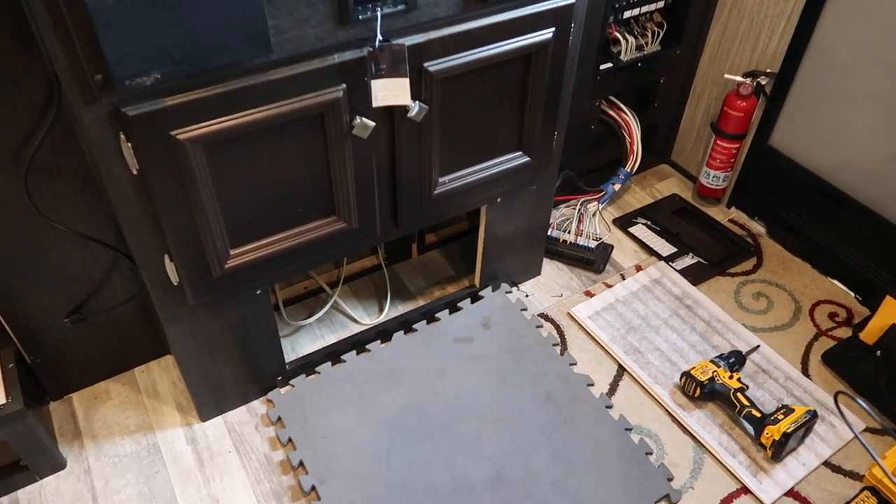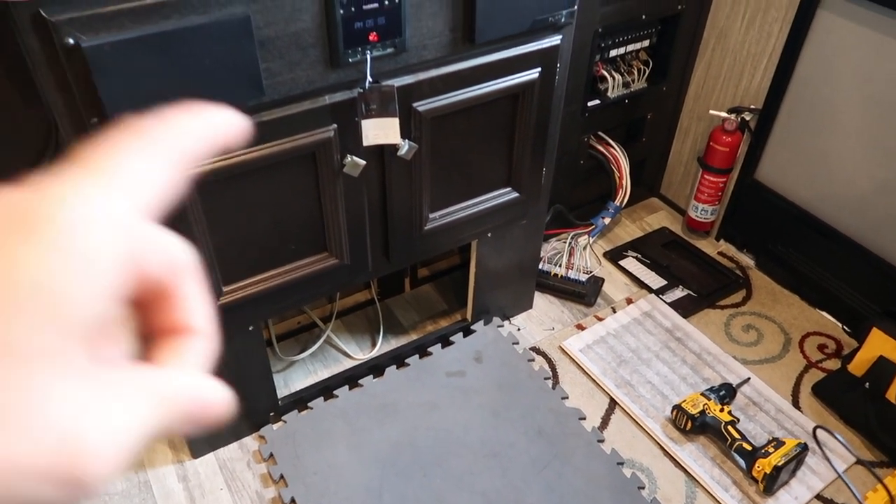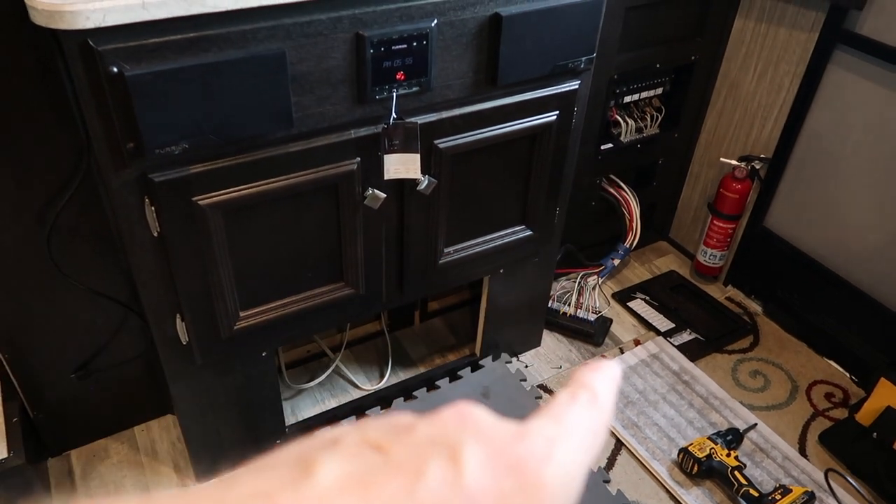I'm going to turn the camera around and show you what I'm working with, and then we're going to use an endoscope — also called a borescope — a flexible wire with a camera on the end of it, and we're going to shove that inside the wall and take a look. I've got a couple different projects going on at the same time, which is why the breaker panel and fuse panel are open.